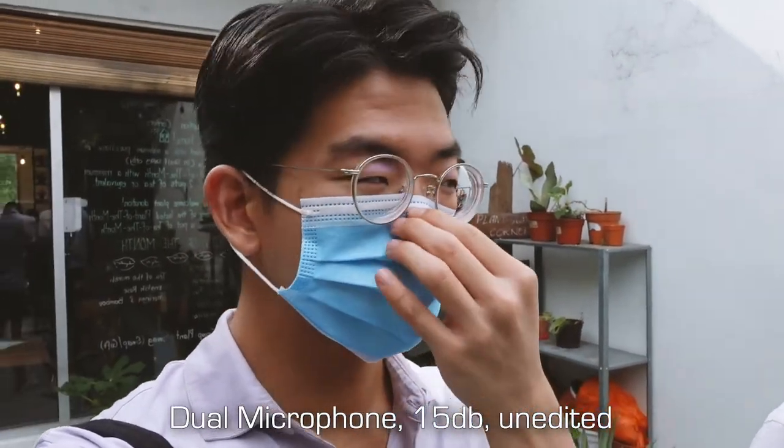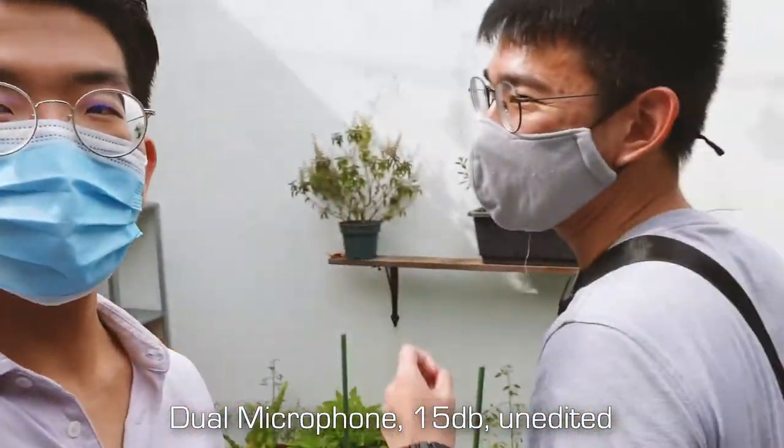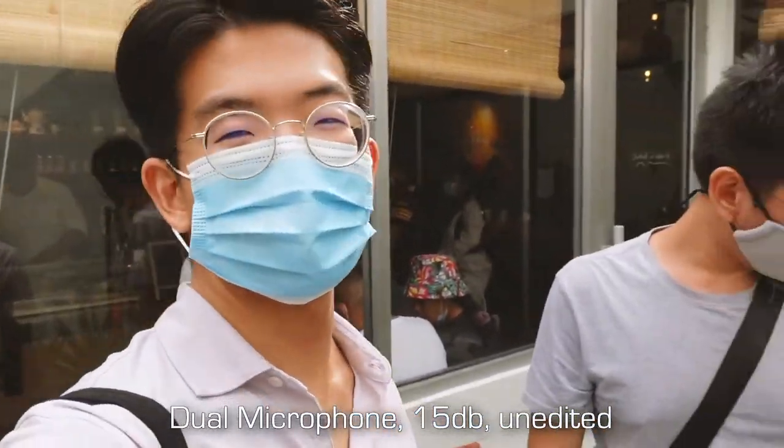So now I'm wearing the mask. I don't know if you guys can hear — is it affecting the audio quality? Am I being muffled? Yes, I am testing the quality. I hate wearing the mask guys — it makes my voice a bit softer and muffled. Sad.